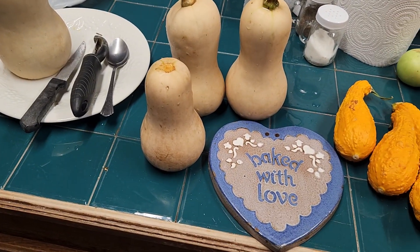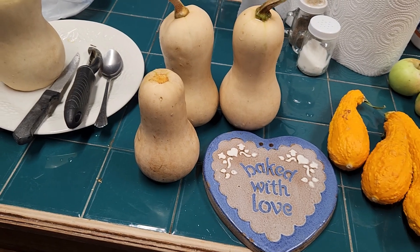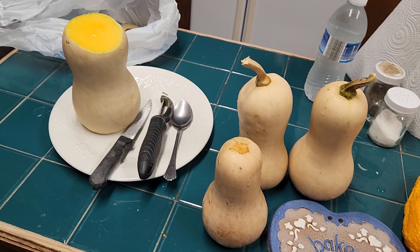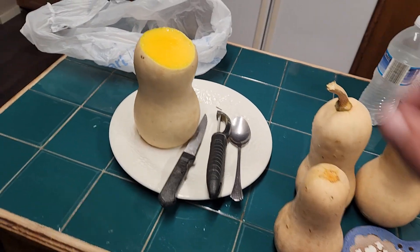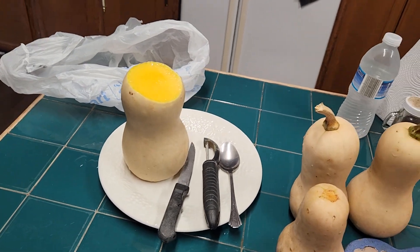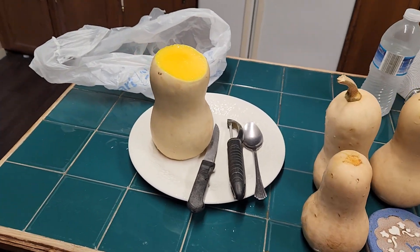It's a good produce to grow because it's real hardy, it's got a thick skin. The only problem you might really have is squash bugs. I'm gonna get to it — make this for the neighbors. Hope you have a good day.